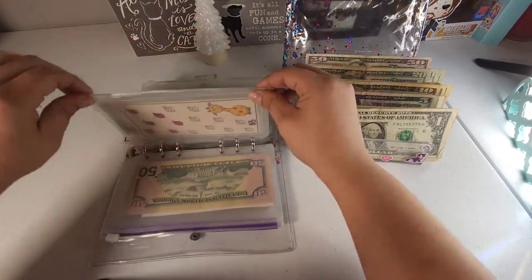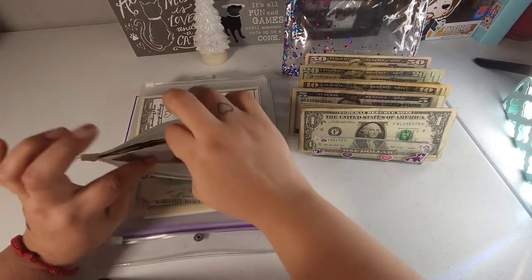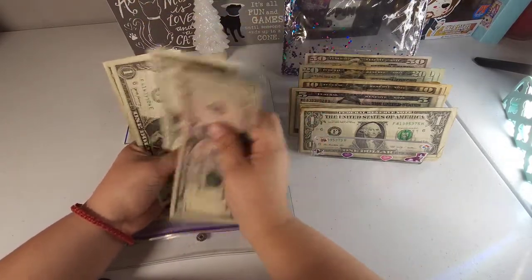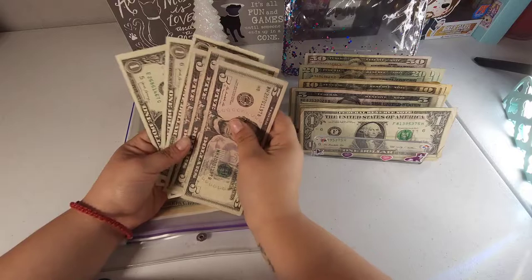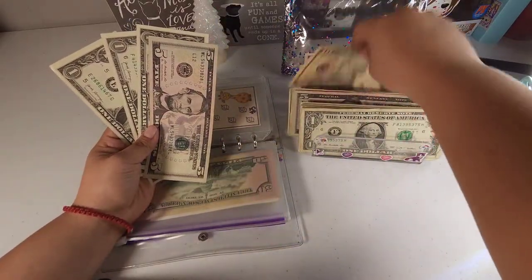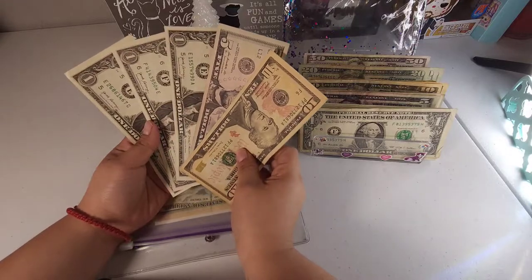This envelope has $5, $10, $15, $16, $17, and $18. We can exchange two fives for a $10 and it still has $18 in here.